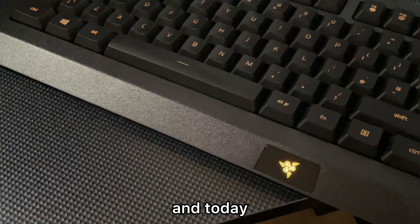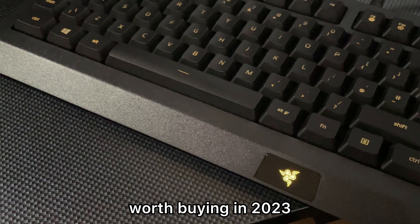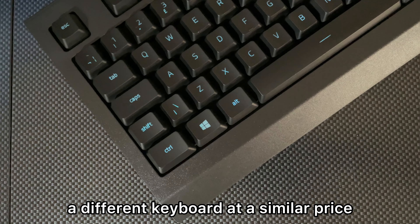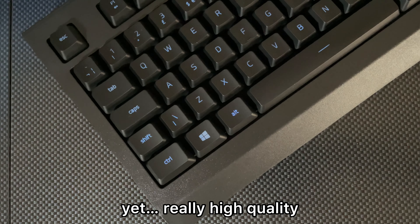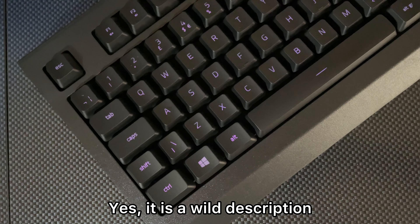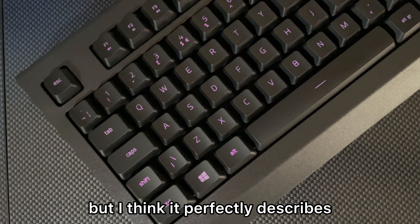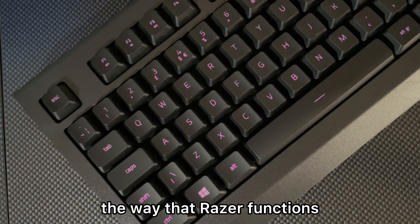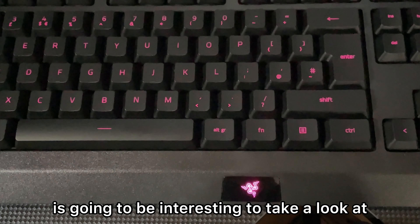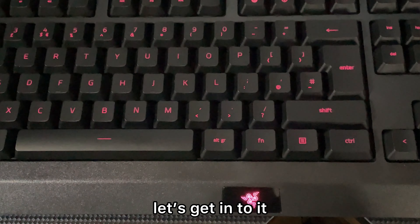This is Razer's cheapest gaming keyboard and today we're going to see whether it's actually worth buying in 2023, or if you should just buy a different keyboard at a similar price. Razer's known for their overpriced yet really high quality, not enough features, full of RGB products. It's a wild description but I think it perfectly describes the way that Razer functions as a company, which makes this keyboard interesting to look at.